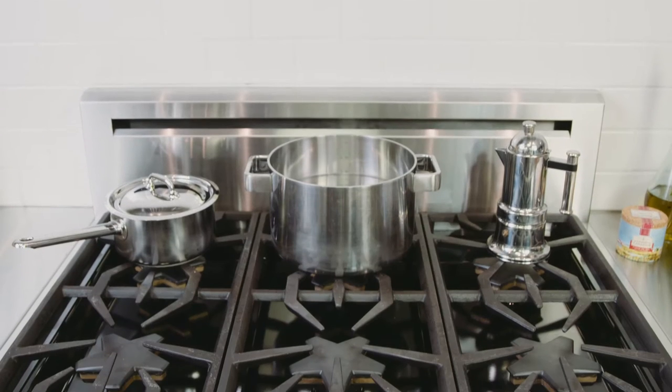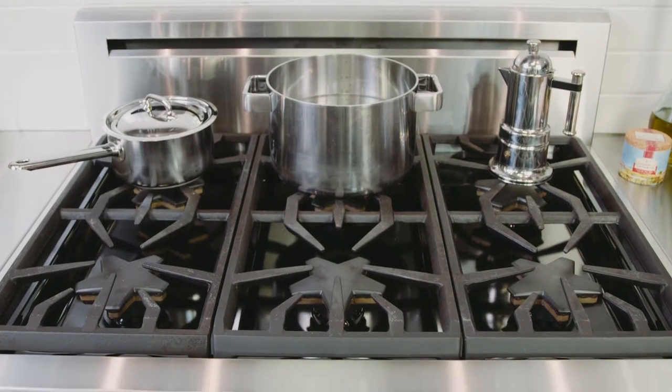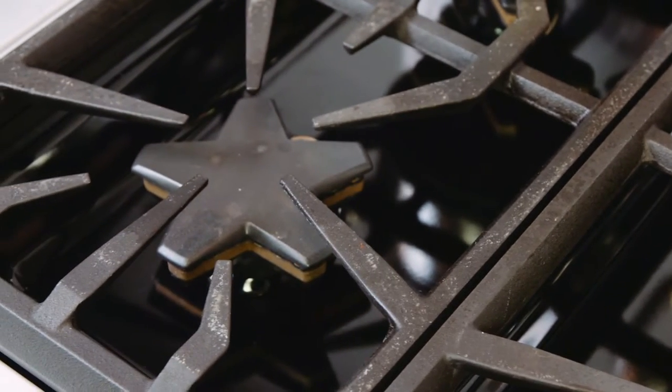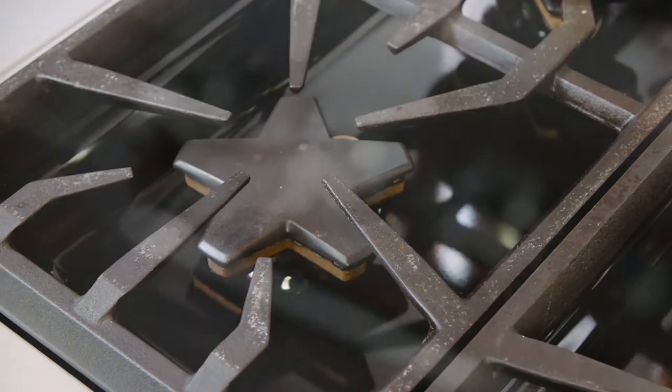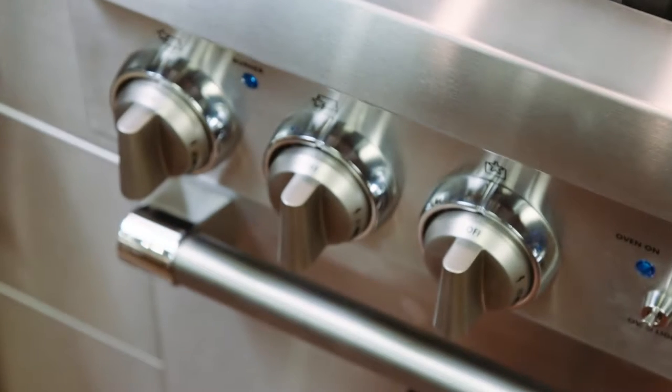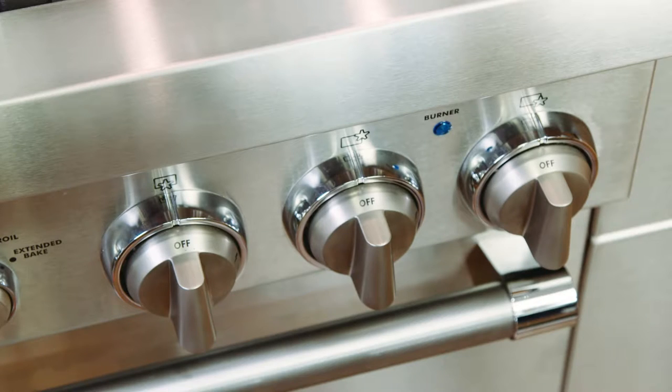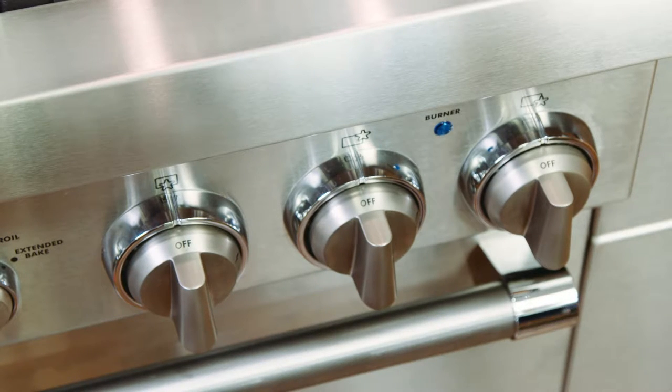The cooktops in the Thermador Professional Series really have some amazing tools to cook with. This cooktop has six burners, each at 18,000 BTUs. That's a lot of power to cook with, but you'll be so impressed with the amount of control that Thermador has given you with these powerful burners.